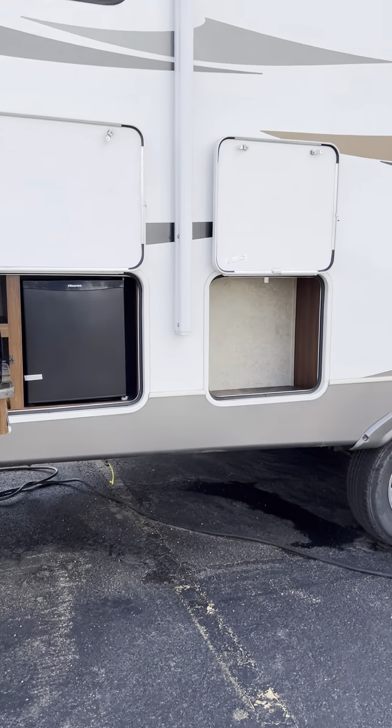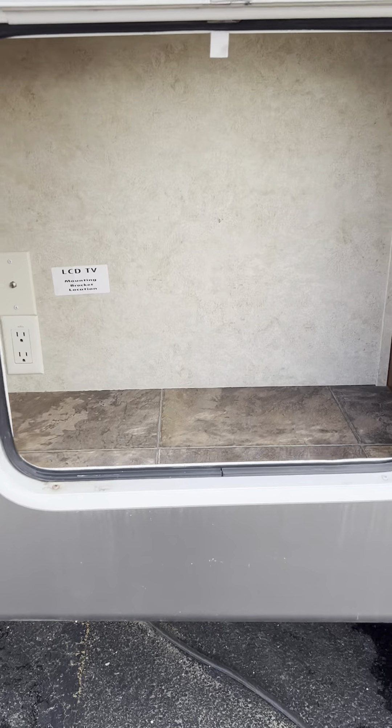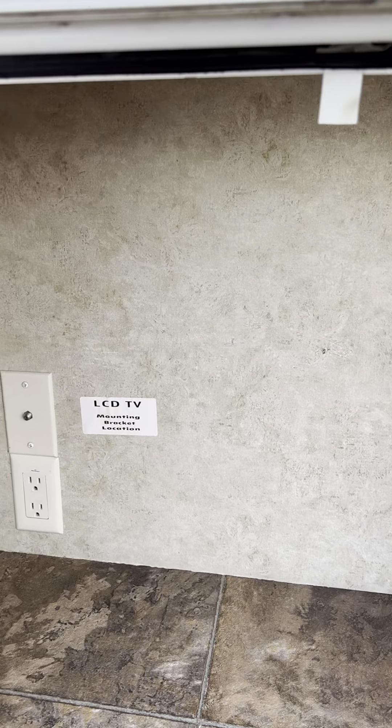The awning is power, like I said. This bracket here is for a TV mount — I don't know, maybe you can get one that moves or something like that.